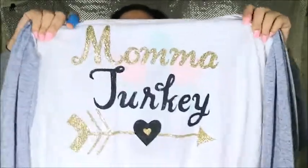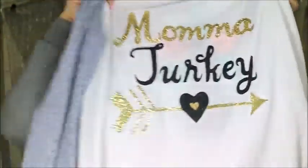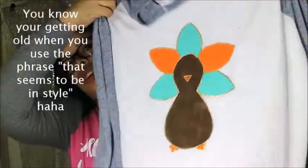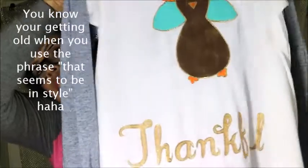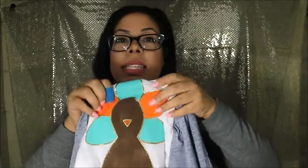I don't think the boys want to wear glitter. Here's mine — it says 'mama turkey' and you can see the glitter, it's pretty. I added a little arrow on the bottom that seems to be in style, and the turkey says 'thankful.' I am going to add googly eyes on here — I don't think it's going to be a turkey without eyes. So let me go ahead and show you how I achieved that.